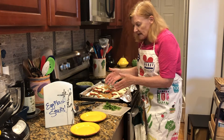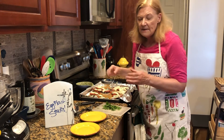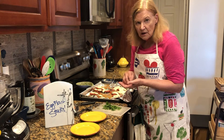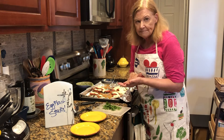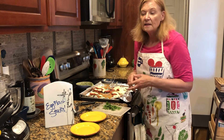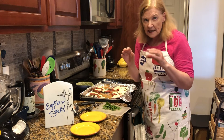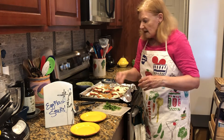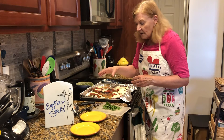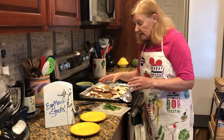Then I took the tomatoes and made a mixture of garlic cloves pressed through a garlic press, and I added some oregano and some red pepper flakes. I put those on the tomato slices, but they could also be put on the eggplant slices.